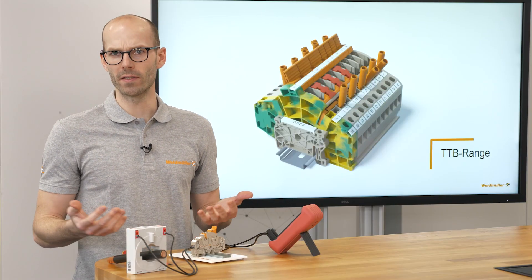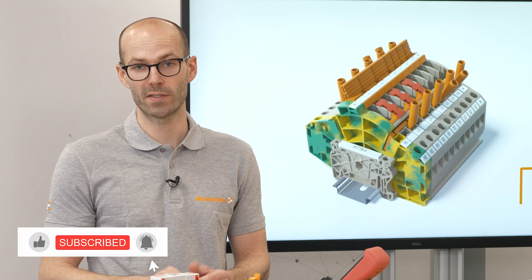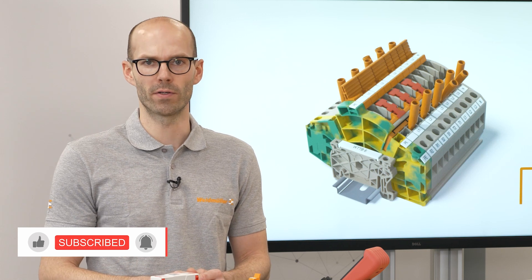This was very easy, wasn't it? If you would like to have more information about our terminal blocks for current transformer wiring, please visit our Weidmüller YouTube channel or our homepage. Thanks for watching this video. See you next time.